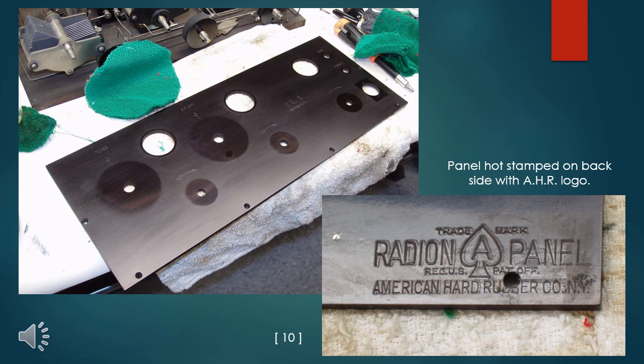The Radeon brand hard rubber panel was discolored by someone's attempts to clean it with a caustic water-based cleaner. Fortunately, a light sanding with 400-grit paper and mineral spirits, followed by a buffing with 4-aught steel wool, produced a smooth satin finish.